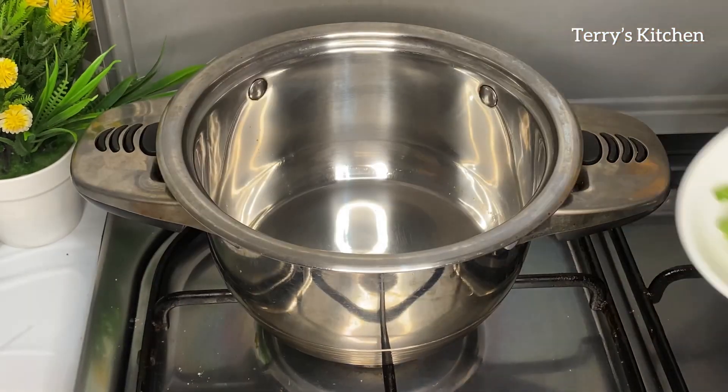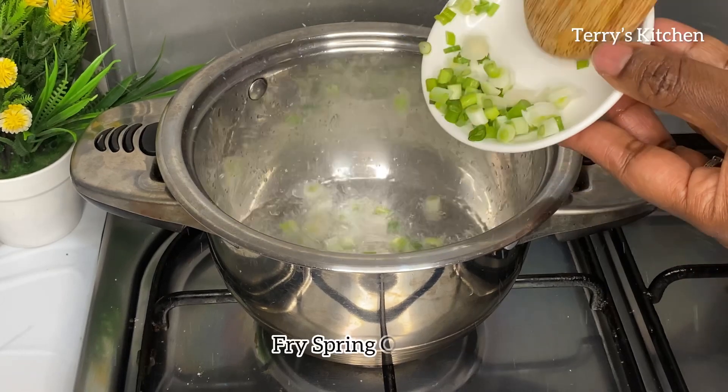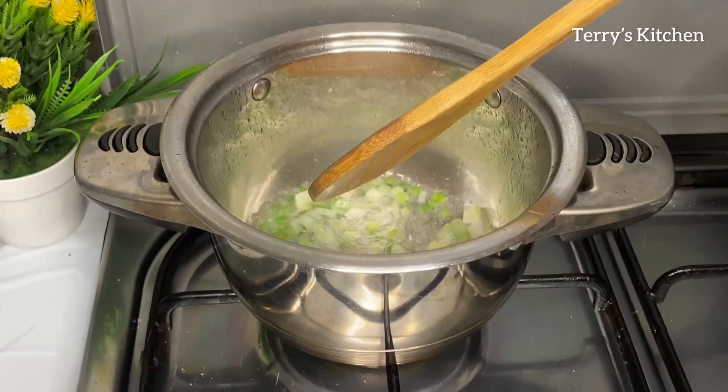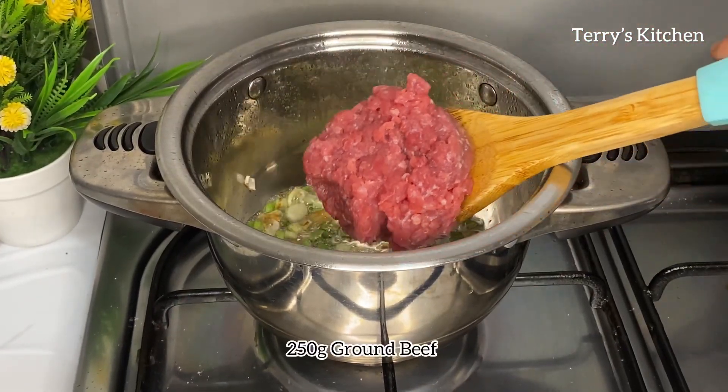In a pan or a pot you're going to heat 2 tablespoons of cooking oil. Then you're going to fry in some onions. I've used some spring onions but you can also use red onions. You're going to sauté that for a while.